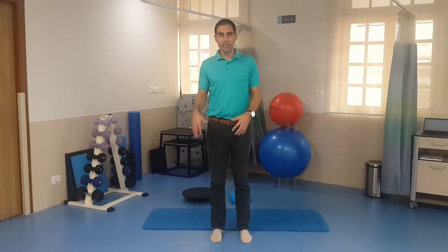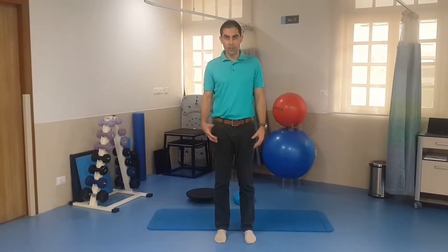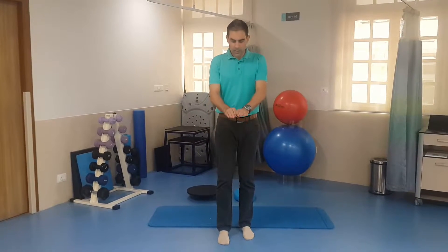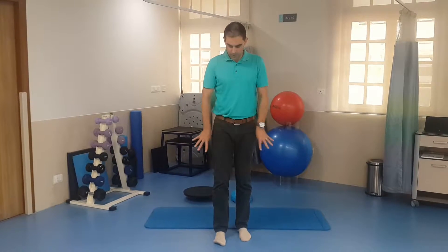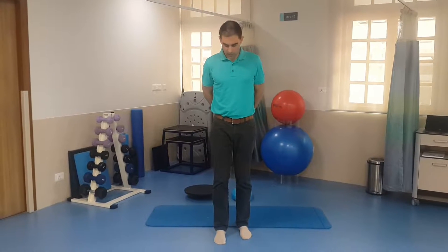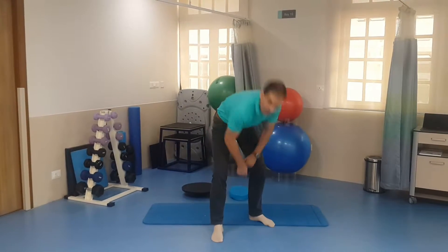One leg balancing is a great exercise to help you develop proprioception and balance within your leg. It's best to do it without shoes on so you can get really good feel from the ground. Start by fanning your toes out as much as possible and then grip the ground with your toes so that you feel the muscles of the inside of your arch working.